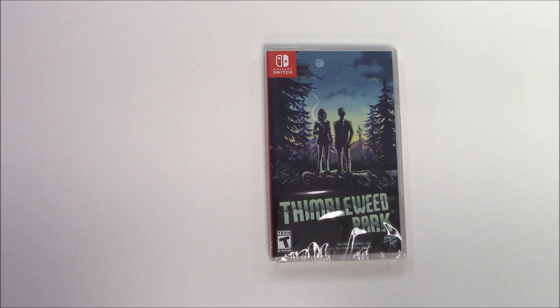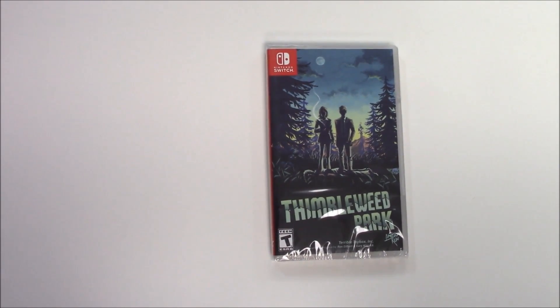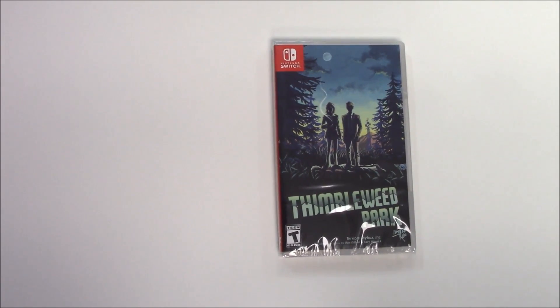Hey guys, welcome back for another unboxing with PopnGames. Today we're going to be unboxing Thimbleweed Park for the Nintendo Switch. We did unbox a previous version of this game — I believe it was the PS4 version.